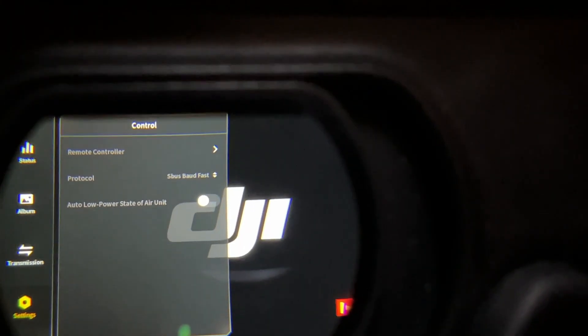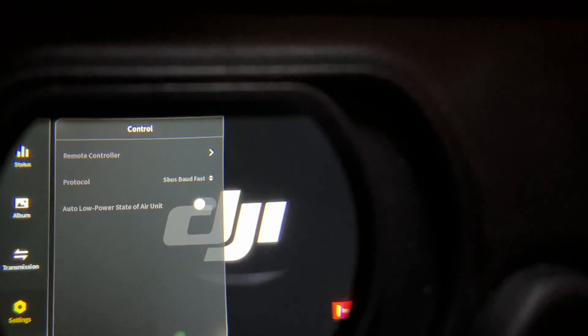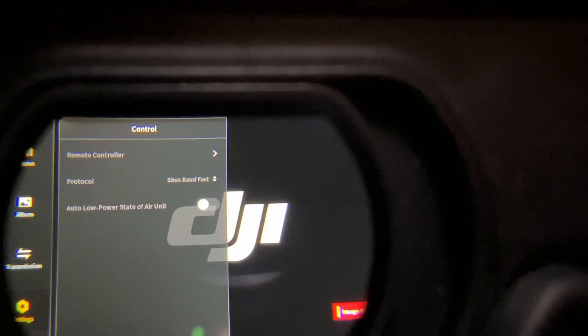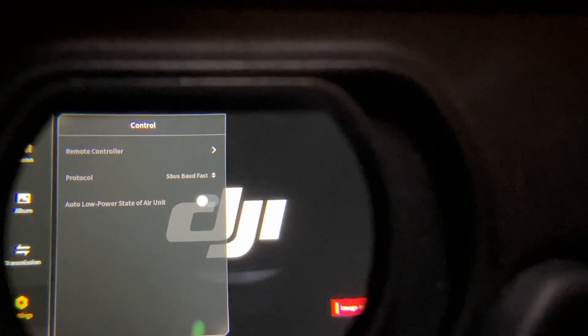Go to Control and you'll see the auto low power state for the air unit — turn that off to get rid of the low power mode. But be careful when you do this, because the air unit will overheat, so you have to get air over it as fast as you can. What I would do is plug in your helicopter, get it initialized, and then when you're about to take off, plug in the air unit, make sure you have the video feed, and take off so you can get air to cool it. If it overheats, you're going to have a blackout, get confused about where you're at, crash, and possibly lose your air unit. This is how you bypass it without having a drone flight controller to arm it.